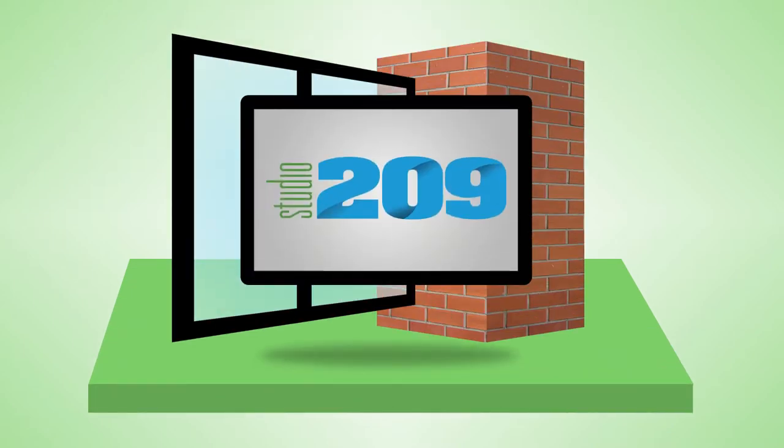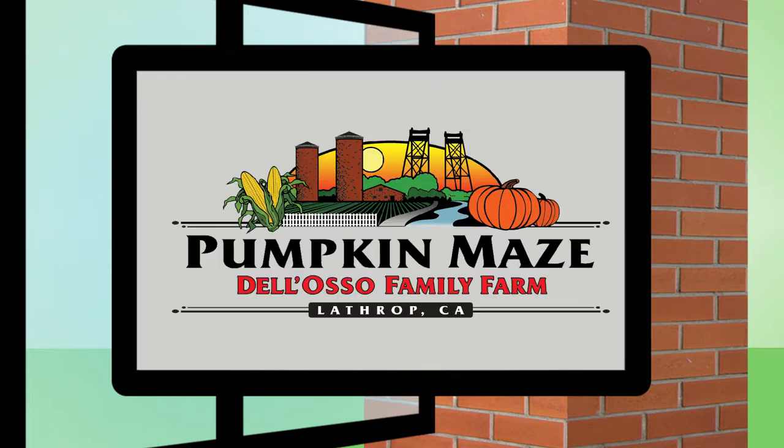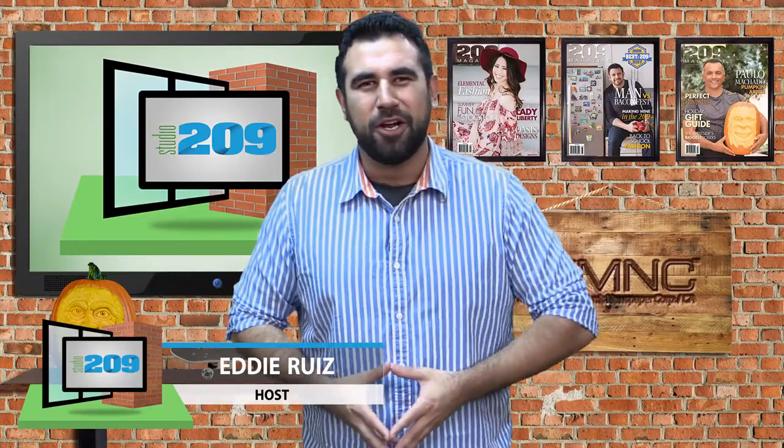Welcome to this week's episode of Studio 209, sponsored by City of Turlock Municipal Services and Delosso Family Farm. Hey, what's going on everybody? I'm your host Eddie Ruiz. This week we're featuring Paulo Machado, a local pumpkin carver who's not doing jack-o'-lanterns — he's doing 3D sculptures. Genuine pumpkin art to be exact. So let's check it out after a word from our sponsor.